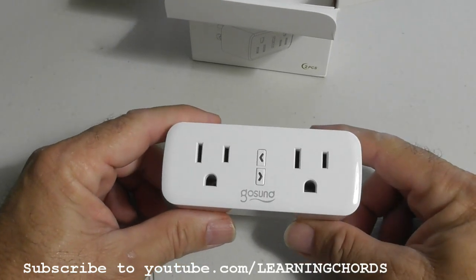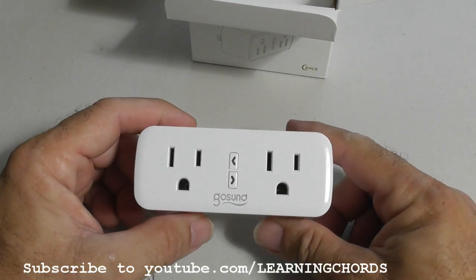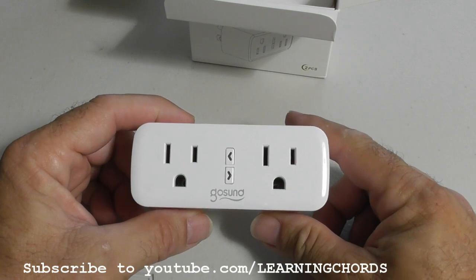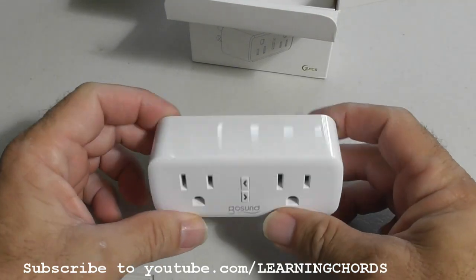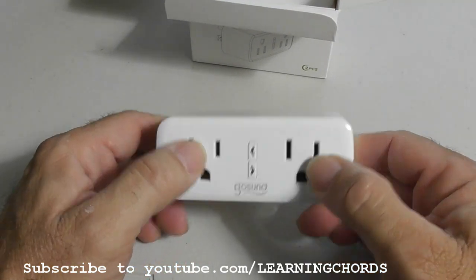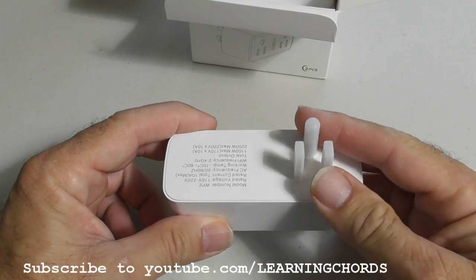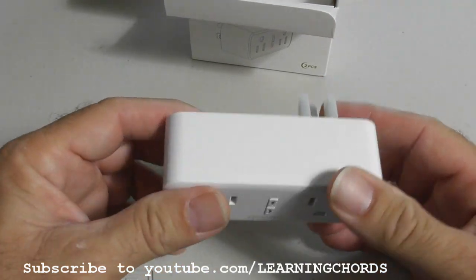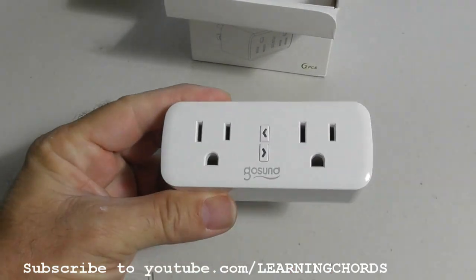These work with the iPhone and Android. One beautiful feature of the WP2 model that I have not seen with anyone else is you get two outlets by only using one socket on the wall. So you plug this in and you end up getting two outlets. No one has that right now.